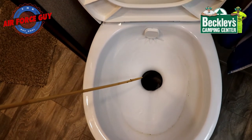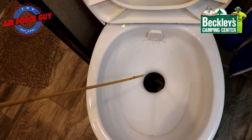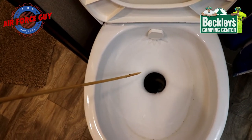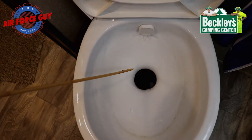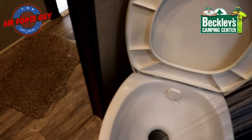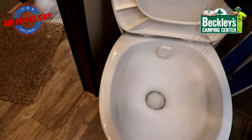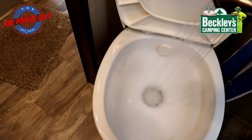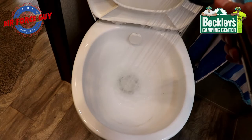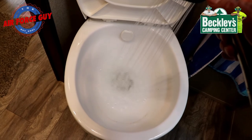It looks like it's filling up again — we're going to wait and see what happens here. It does look like it's not sitting there — well, yep, it is going down folks, so I think we are in business now. For added measure, I'm going to use some hot water from our shower to get down in there and see if that will help alleviate any leftover or lingering clogs. Flush a few times with some hot water.